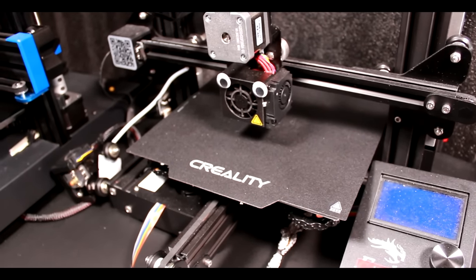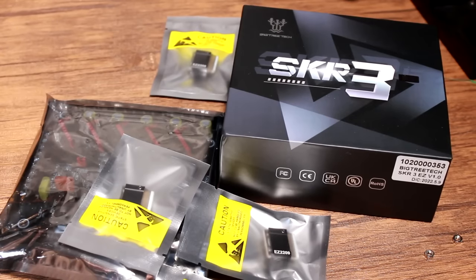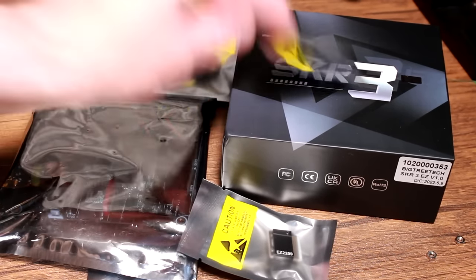This is an Ender 3. Looks kind of sad I guess, fallen out of favour maybe? Shall we take it to bits? Shall we look at these things? Go on then, let's go.